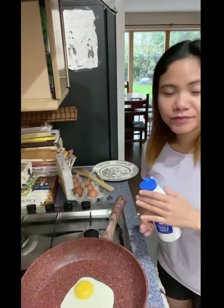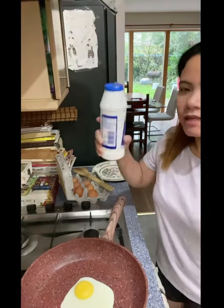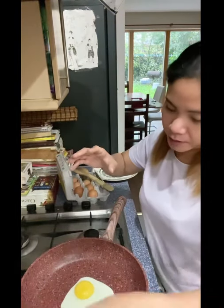I didn't put any oil or any fat in the pan, just putting the egg straight into the pan. I'm just going to add a little bit of salt — not too much — and then a bit of pepper.